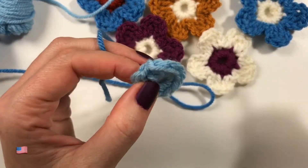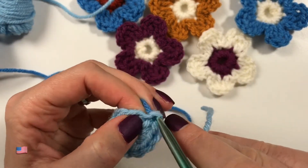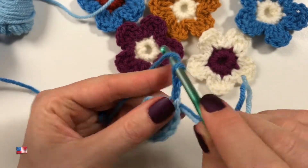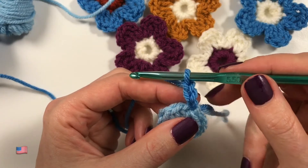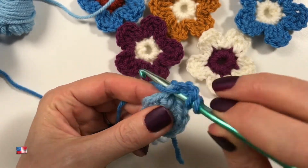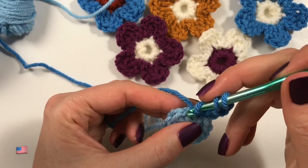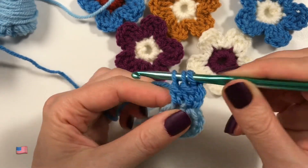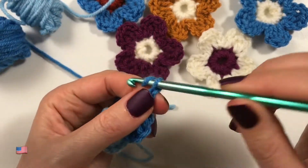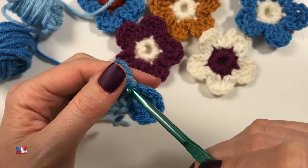I will weave in the ends later. Under any V, I like to start just where I finished. You pull up your new color like so and hold on to the ends. Now we are going to chain three — one, two, three. Now we are going to do two double crochets together: yarn over into the same stitch, pull through once on your double crochet but not the second time, then yarn over into the next stitch and do the same thing — complete your double crochet only halfway. Now do them together, then three chains, and place a slip stitch in that same stitch where we were just working. One petal is created over two stitches.